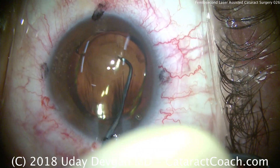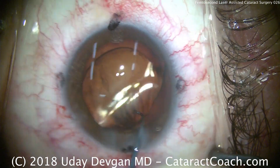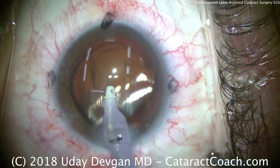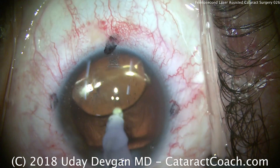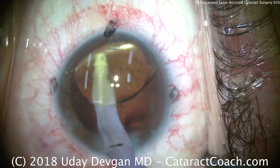The lens is rotated slightly to facilitate going behind it to fully remove the viscoelastic. We lift up on the lens and go behind it to remove that viscoelastic, and once that's completed we'll remove the viscoelastic from the anterior segment as well.